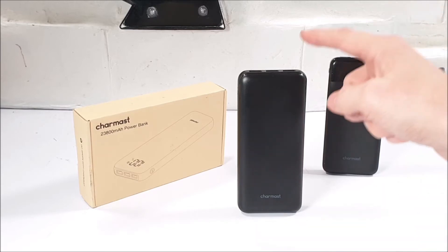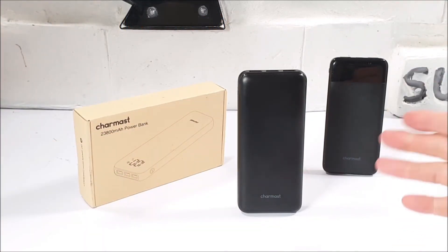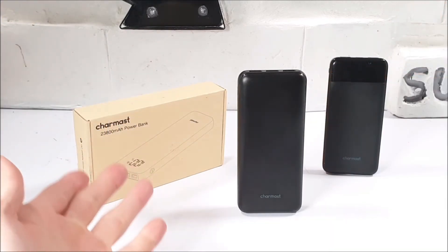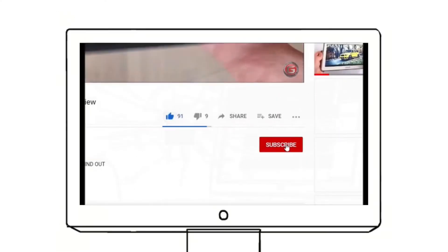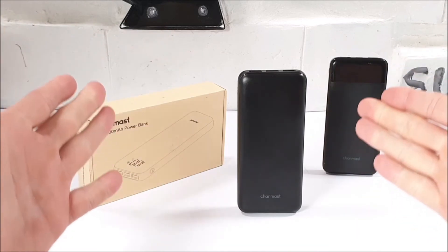I will definitely leave a link for both of these Charmast power banks in the video description down below. I'm not affiliated in any way — you can check that link out should you wish, and if you like what you're seeing today, why not go get yours? While you're in that video description, I'd very much appreciate if you smash that like button. Please subscribe to this channel today, not forgetting to click that bell notification option so you guys stay updated on all my new uploads.